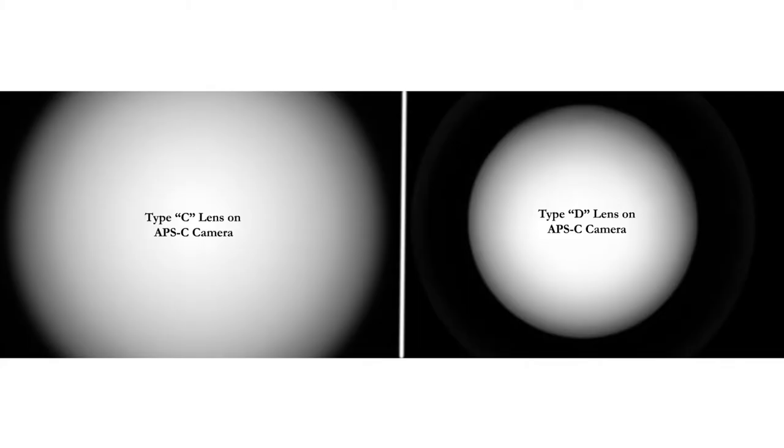The D lens will vignet very vigorously on an APS-C camera. Look at these photos — see how much the D lens vignets on the APS-C camera, and see how the C lens vignets just a little bit, much much less.